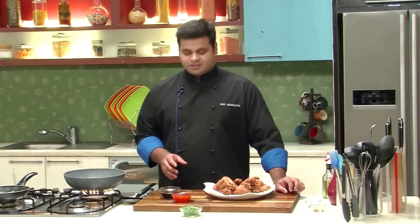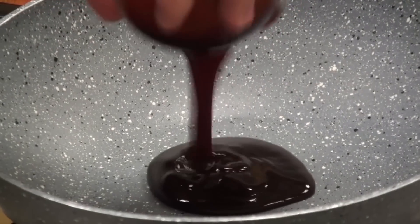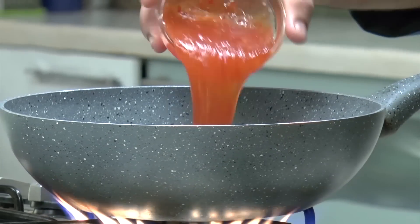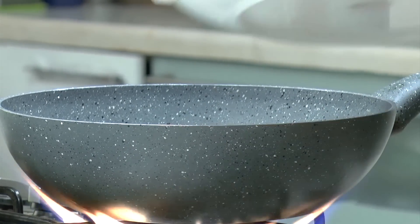After frying the Chicken Wings, let's prepare a quick sauce. For that, I'll put some Teriyaki Sauce and Sweet Chilli Sauce, give this a mix, and just add in the Chicken Wings and give this a mix.